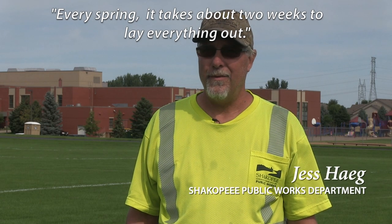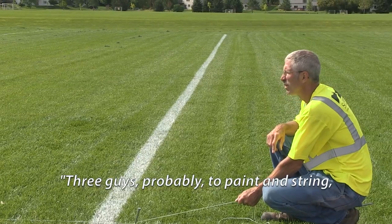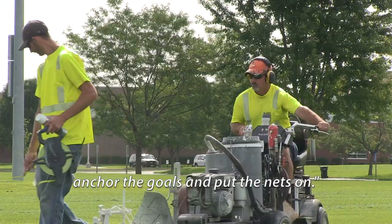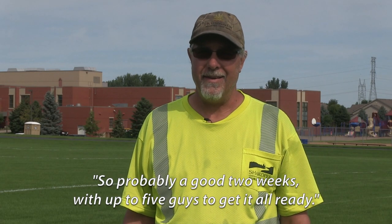Every spring it takes us about two weeks to lay everything out. Three guys to paint and string, and then a couple guys come behind to anchor the goals and put the nets on. So probably a good two weeks with up to five guys to get it all ready.